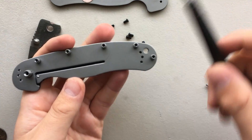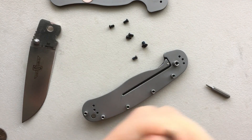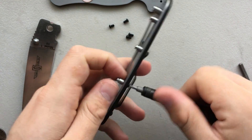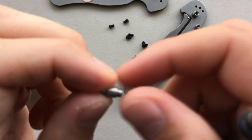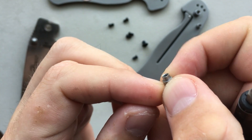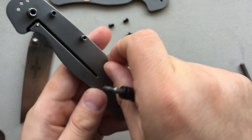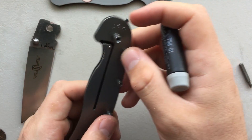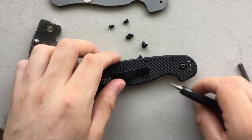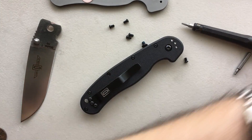This lets me look at the interior of the knife. There are standoffs, and one interesting fact is that the standoffs are actually not symmetrical. When you pop one off, you'll notice — and this messes with you the first time — that on one side the standoff is completely round, but on the other side it has a D-shape cut into it with a flat side. That fits into only one side of the liner, which also has a D-shape. So as you're putting the standoffs back in, make sure they go in the right direction, otherwise you're going to have a bad time.